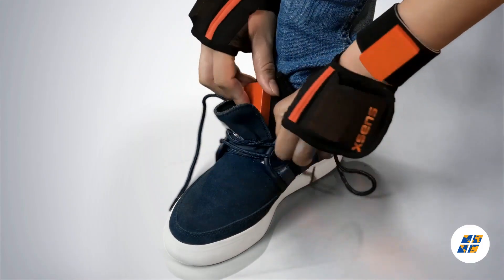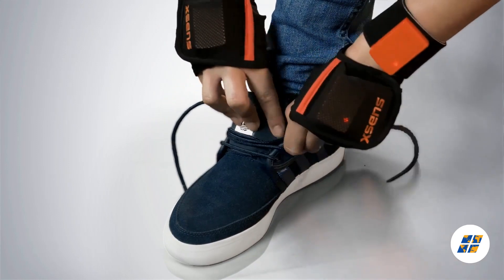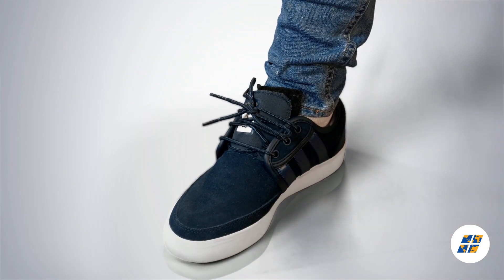Unlace the shoe and place the shoe pad with motion tracker deep under the shoe tongue. Make sure the laces prevent the motion tracker from shifting within the shoe. Repeat the same process for the opposite leg.